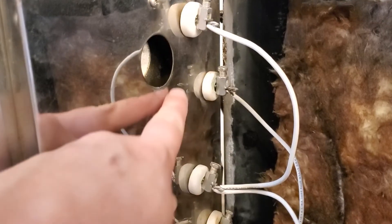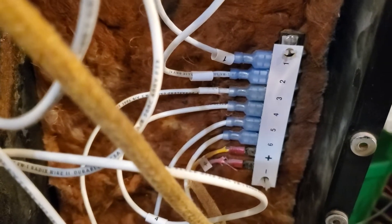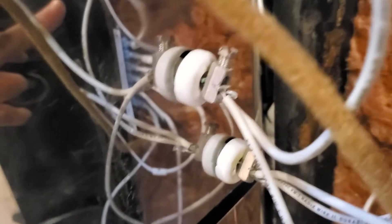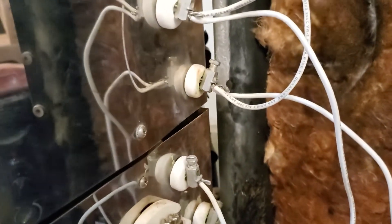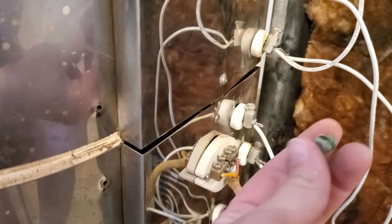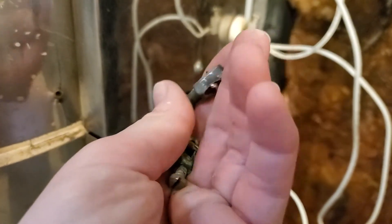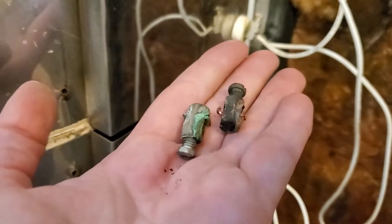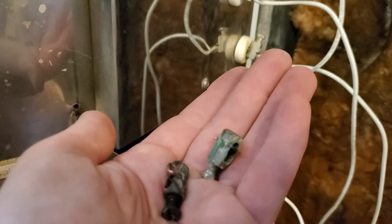I went ahead and replaced my number one and number two wires and fed them down here to where they plug into the computer board. There were a couple of these connector screws that were really badly eroded, so I went ahead and swapped those out. Here's one that was eroded really, really bad — one of the two that caught on fire from my number two. It got wicked hot and melted and stopped the connection.